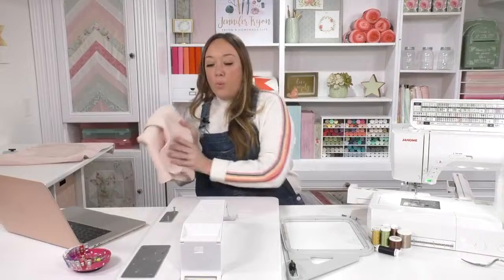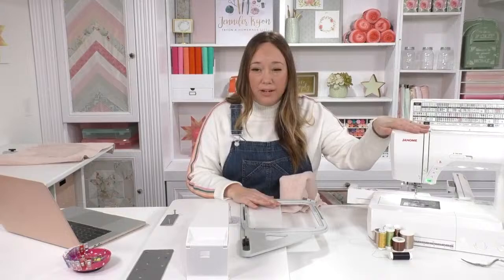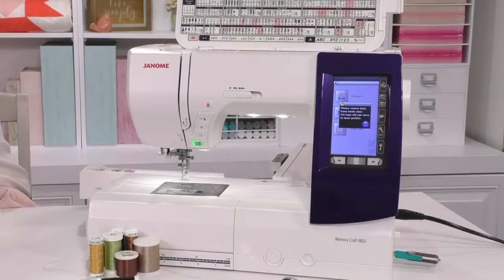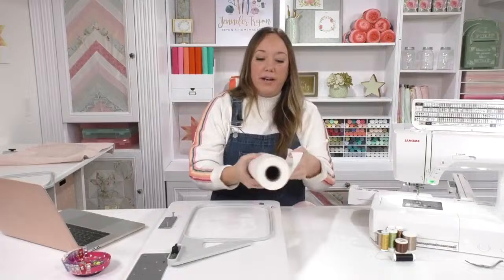We're going to start by hooping up the towel — hooping it up is half the battle because you want things to be centered. I've got my hoop; I'm using the RE20 hoop from Janome. The machine I'm using is the Janome 9850, which is a dual sewing and embroidery machine. What's great about that is you can switch between sewing and embroidery while still having the footprint of a regular sewing machine.